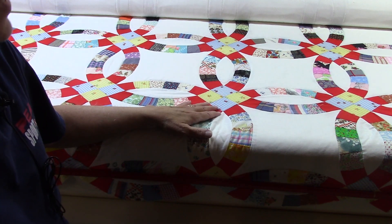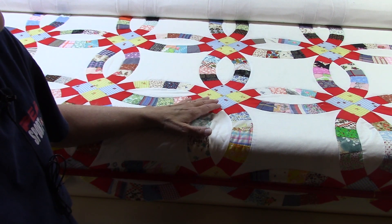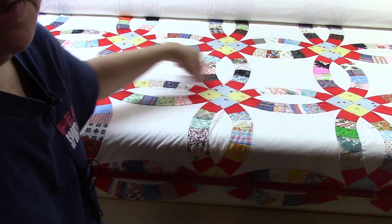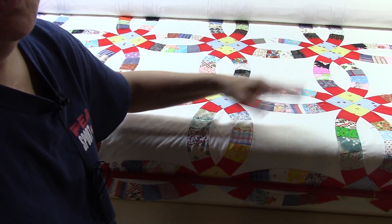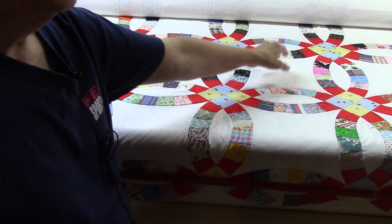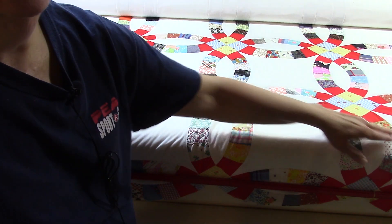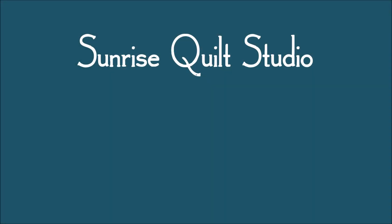If you have an issue where you're finding fullness is going to be a problem, try stabilizing your blocks from the center of the row and working out. I'm not talking about starting in the middle of your quilt and working up and down — I'm talking about as you advance each row, start in the middle of that row and work out. Then advance your quilt, go down to your next row, and do the same thing: start in the center and work your way out. See if that might help.